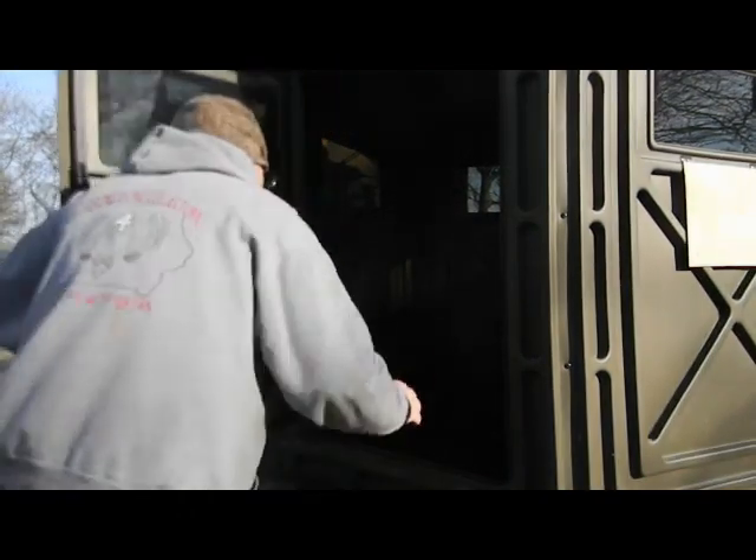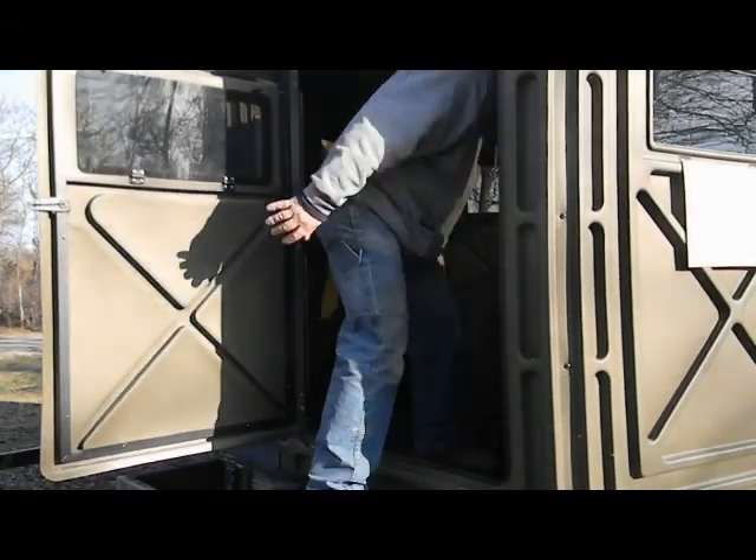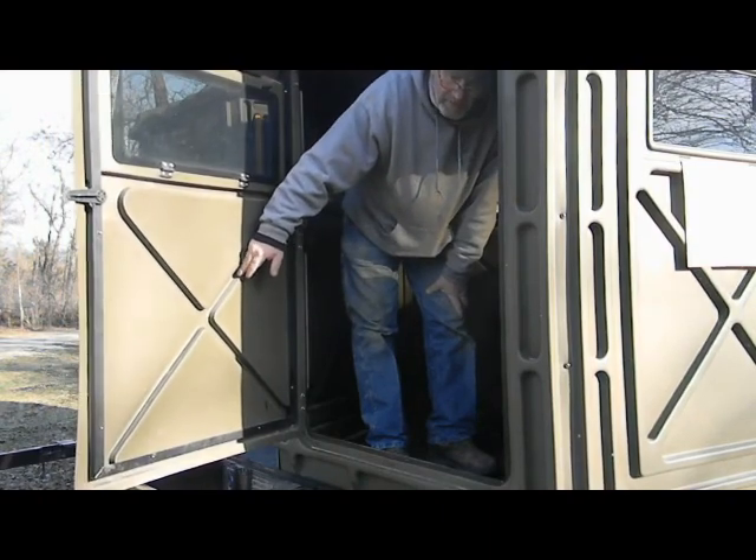Sitting on a trailer, I usually put a box down here to stand on and you step up in. They're really easy to get in and out of because they've got a nice big door on them.